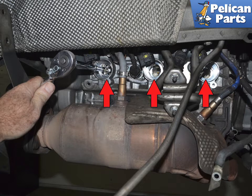Use a 16mm thin-walled spark plug socket and remove the plugs.